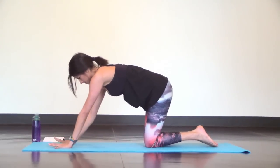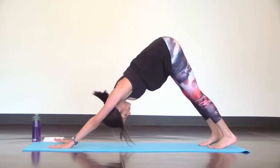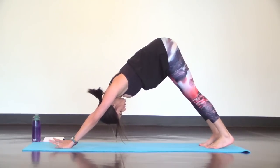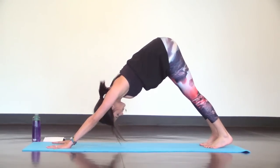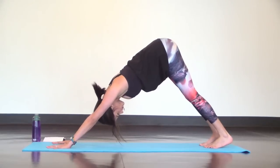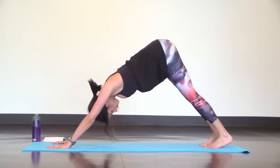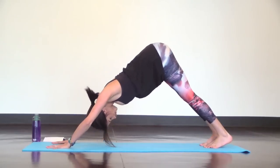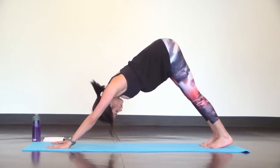Now come back to down dog and set it up strong. Get your arms in line with your spine and for pike push-ups, just bend your elbows out to your sides like you were trying to touch the crown of your head to the space between your hands. Then push up. Try it again. Bend elbows out, inhale, exhale, push up. Bend elbows, push up and keep going at your own pace.